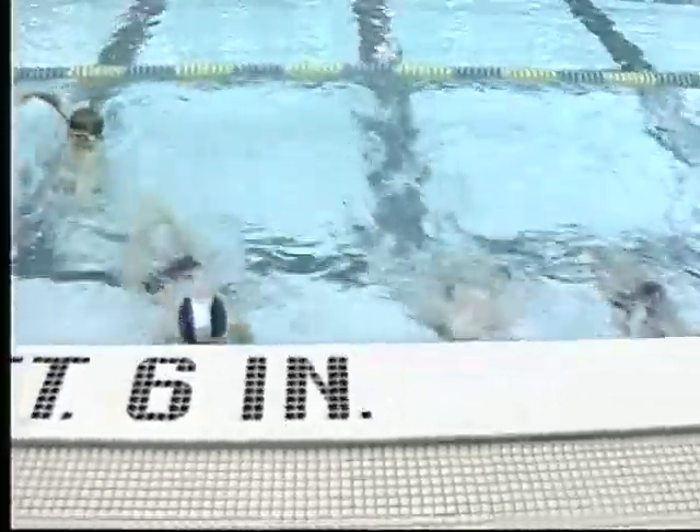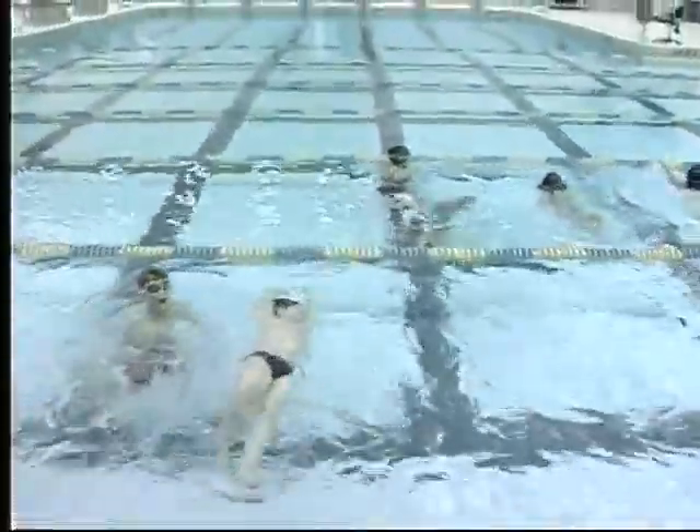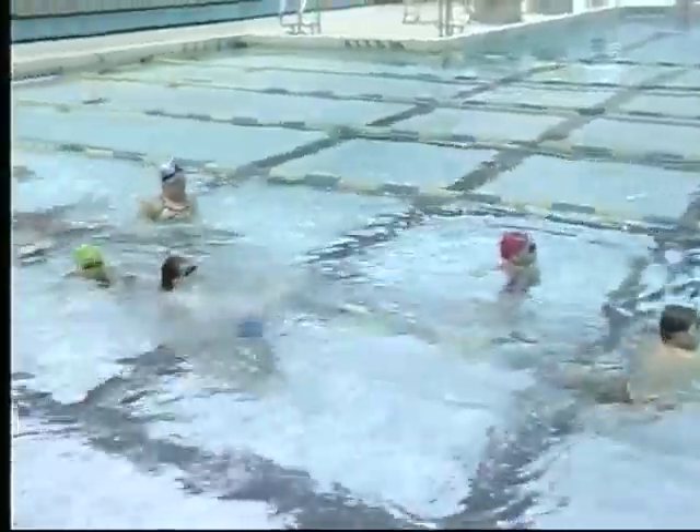We've got a great timing system here where it'll do repeats, so you don't have to worry about that. So they're getting trained to know what intervals are at a very early age, and we do interval training.